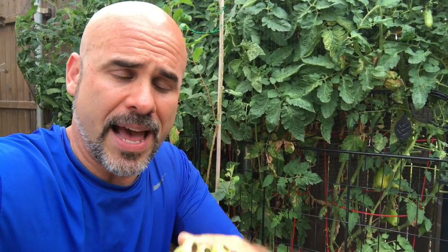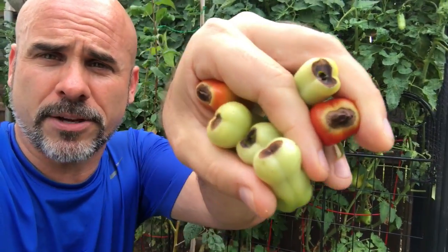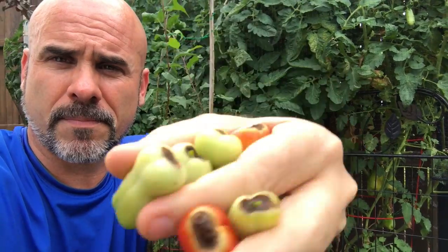Now behind me I've got my San Marzano tomatoes and they're doing pretty well. I noticed a few weeks ago that I had some Blossom End Rot tomatoes here, as you can see. So I've assessed a couple of situations.